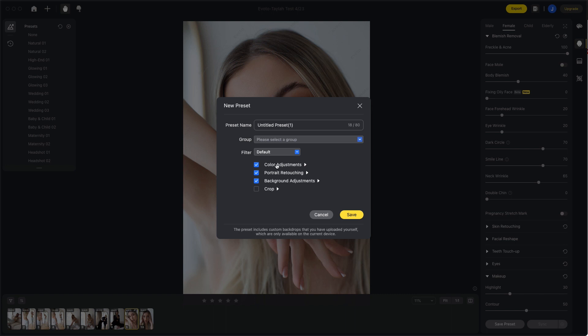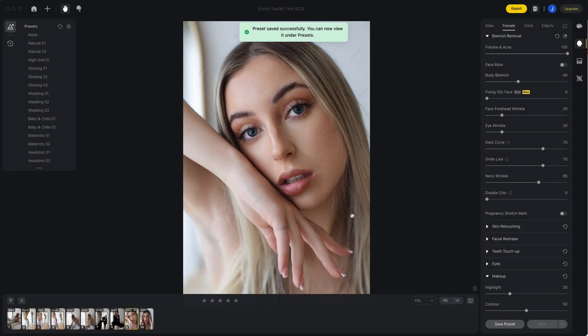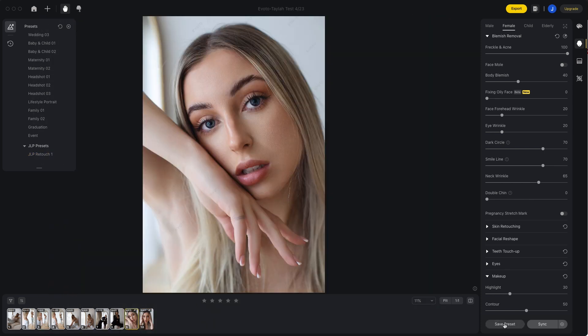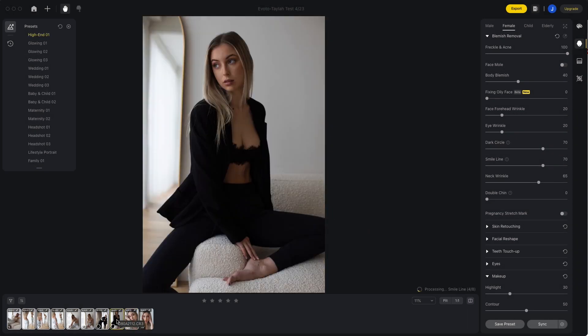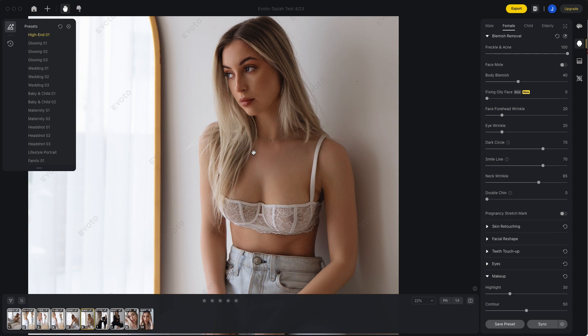Moving on to the last point I wanted to make — and one that really shows where we're headed with the power of AI — is the ability to create a preset and sync your edits. You'll all be familiar with creating a preset or using the sync function in Lightroom to batch edit your images. However, Evoto gives you the opportunity to add your retouching edits to this preset or sync. It's the AI that then reads all your other images, works out where the subject or subjects are, and adds the retouch to the image as well as your basic color adjustments.